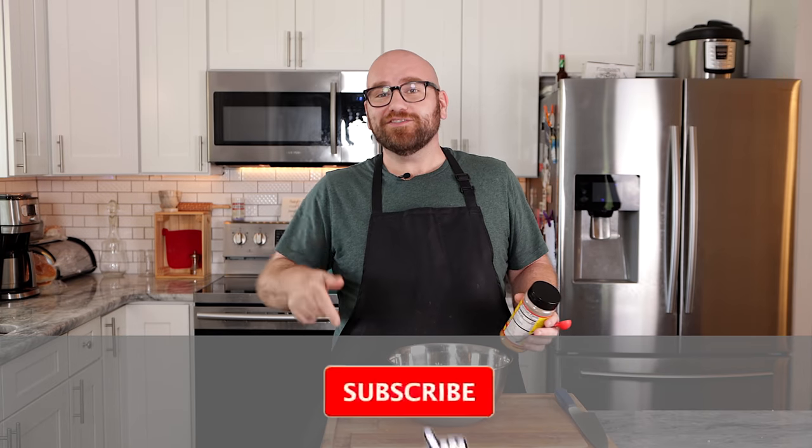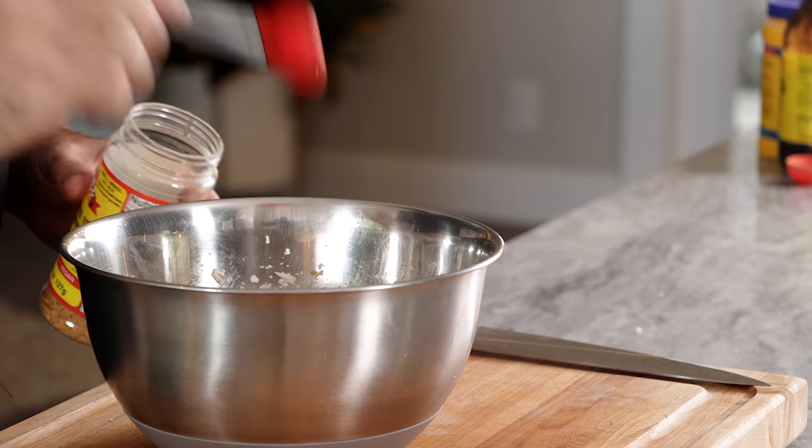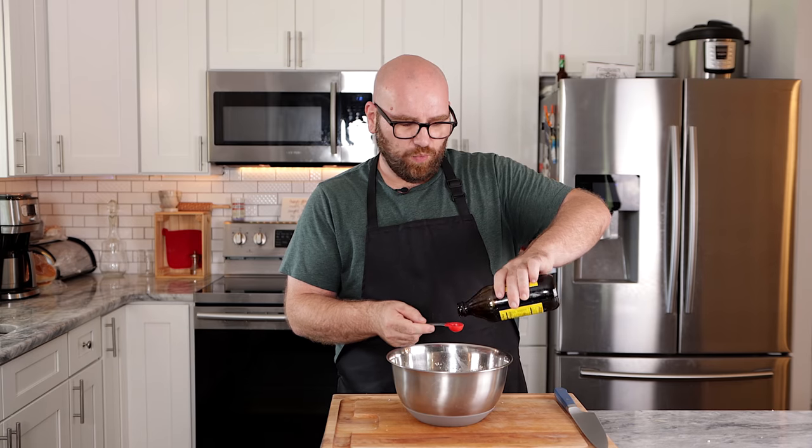Please click the subscribe and like buttons — it really helps get these videos out. Next, we're using nutritional yeast. The mushroom seasoning and nutritional yeast are interchangeable — you can double up on either or use both like I'm doing here. They both add a touch of savoriness. And lastly, we're adding one teaspoon of blackstrap molasses, which gives the recipe a little bit of an irony taste.